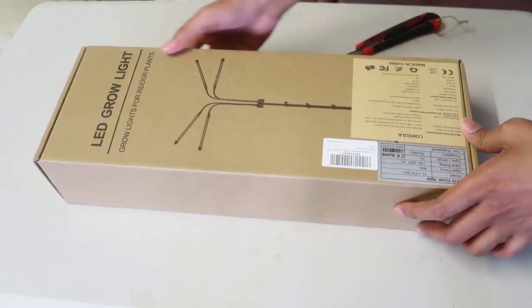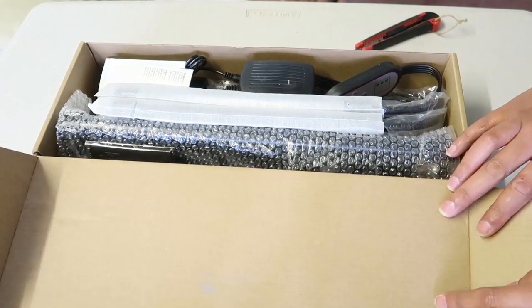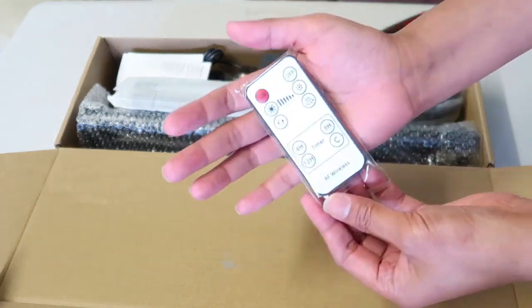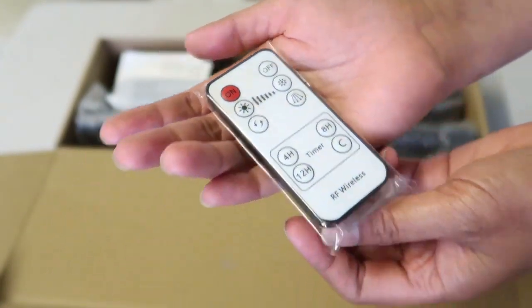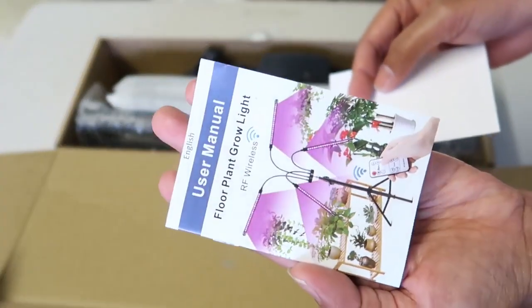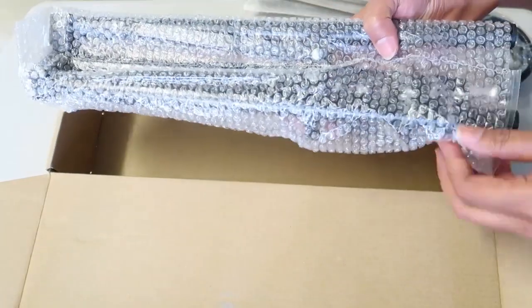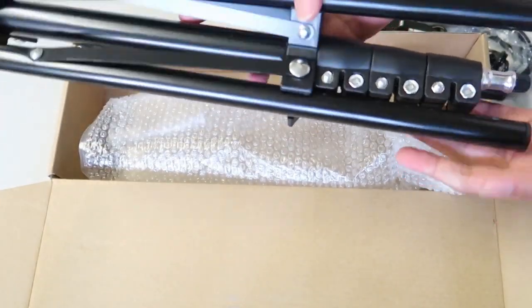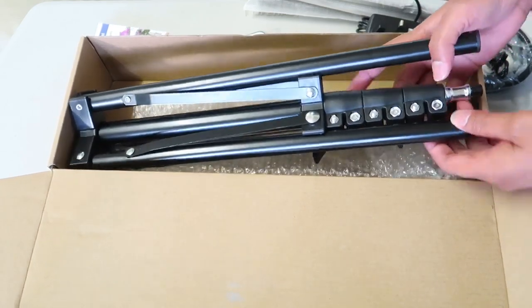Let's unbox this. I'm going to ask my husband to help me out with this because when it comes to technology, I'm not good at it. So there's a remote control here. It's really cool - wireless. Here's the remote control. Super cute. There's a manual here, which is very handy. So here's the lights. This one looks like a tripod. It's a tripod. So guys, I'm going to set this up and I'll be right back and we'll do an in-depth review.